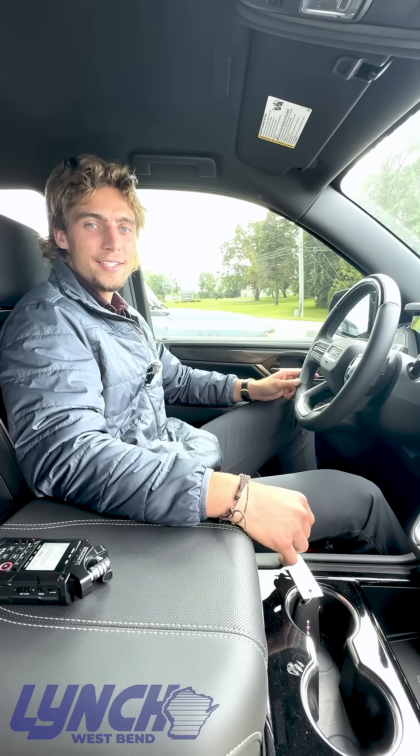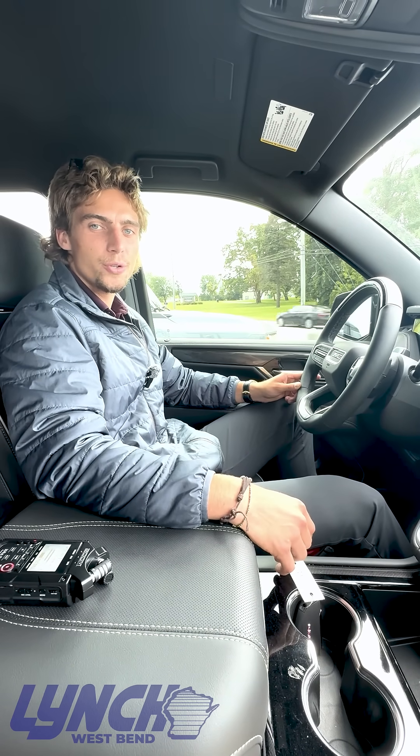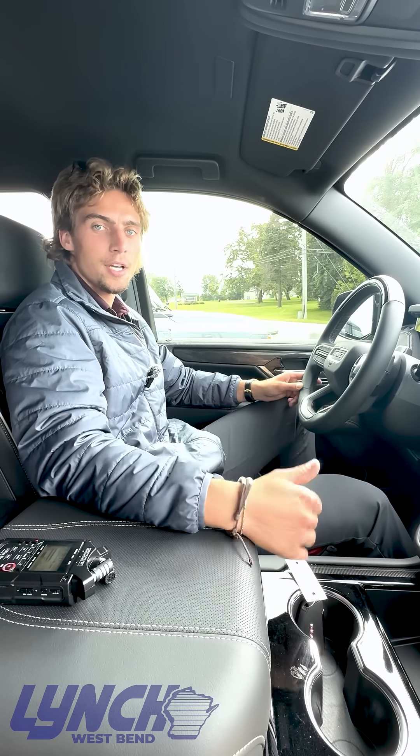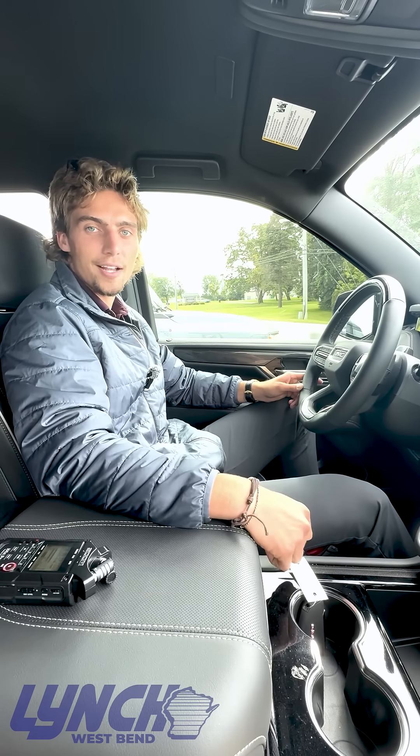What's up guys, it's Mike from Lynch West Bend. Today I'll be showing you guys how to use the new Super Cruise feature. It's going to be available on GMCs, Buicks, Chevys, and even Cadillacs.